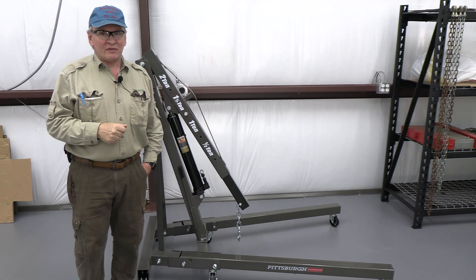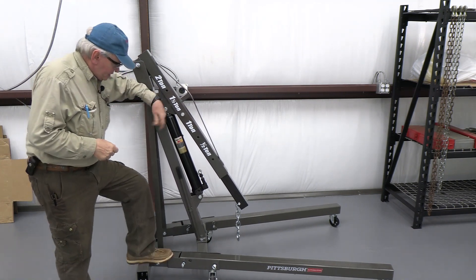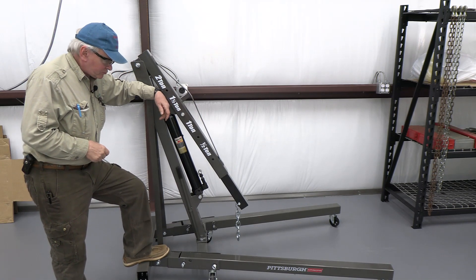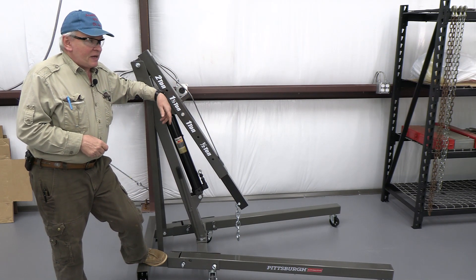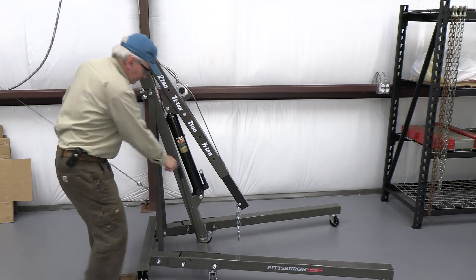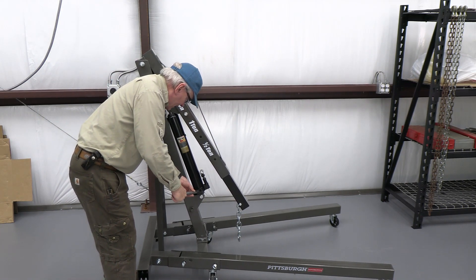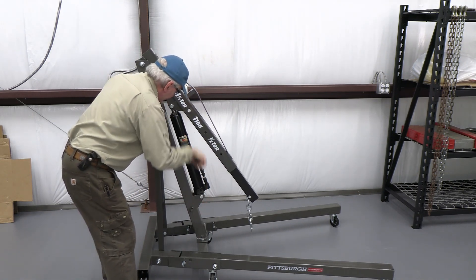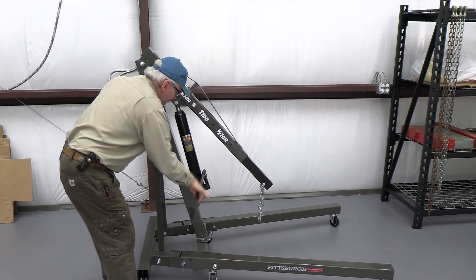A number of months ago I purchased this shop crane. It's a two-ton shop crane and has an 8-ton ram, and it is very effective. I've used it in the workshop moving big heavy things around, but after a while you get tired of the slow rate of lift.